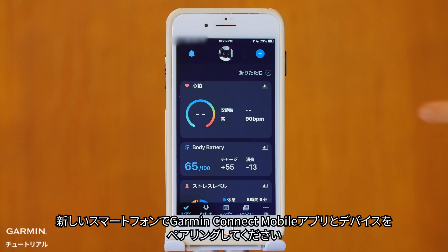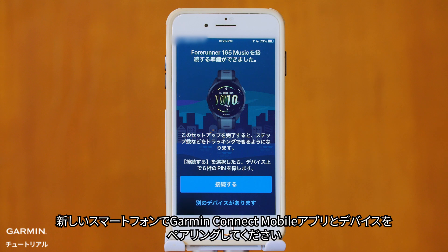Step 4: Please proceed to pair your device with Garmin Connect Mobile on your new smartphone.